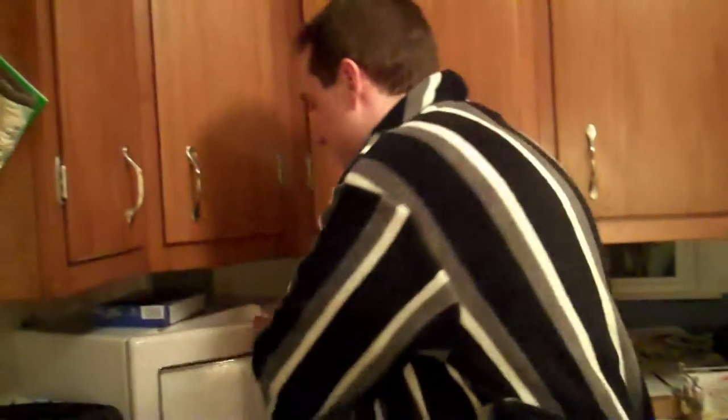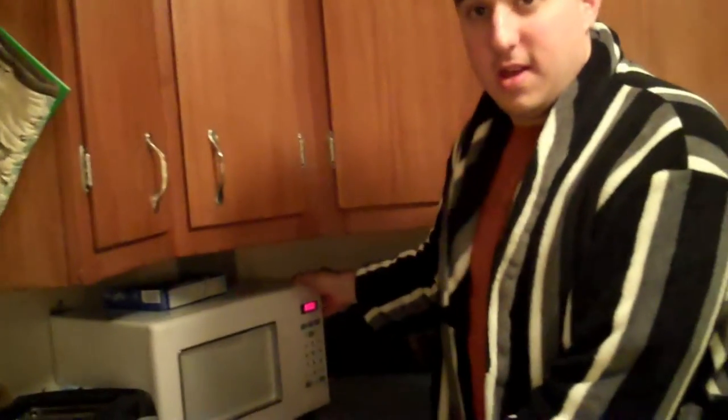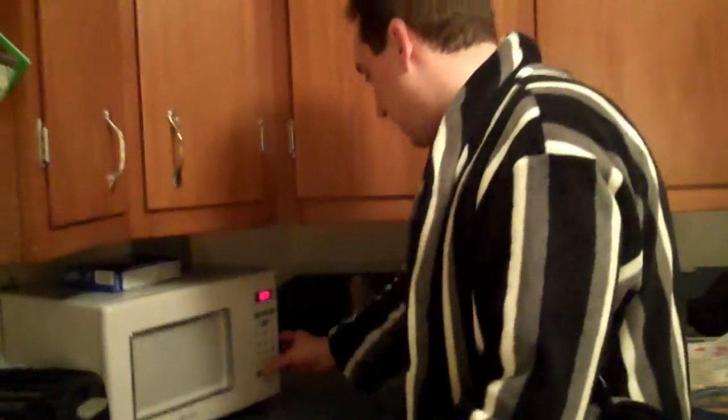How long should I put it in there for? Well, those little things are way skinnier, and those are like 45 seconds or something. Maybe you should do it like a minute at a time and see what happens. Okay, a minute at a time. As far as I'm concerned, I'm going to eat it anyway. I'm going to ignore the fact that there's eggs.